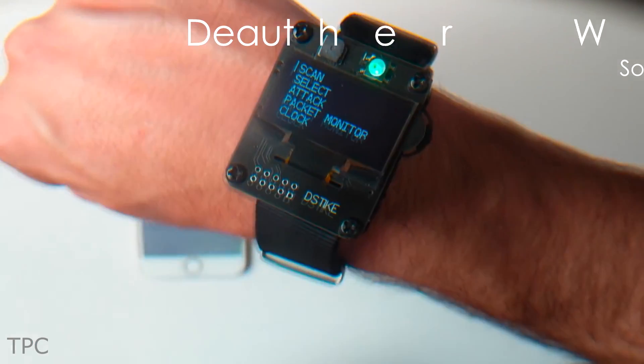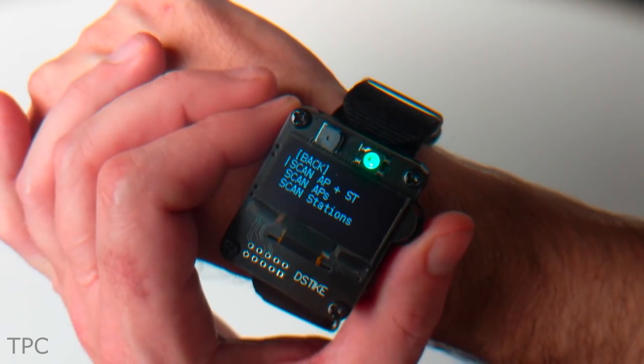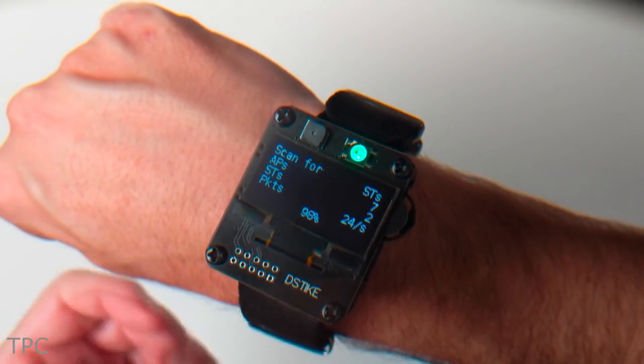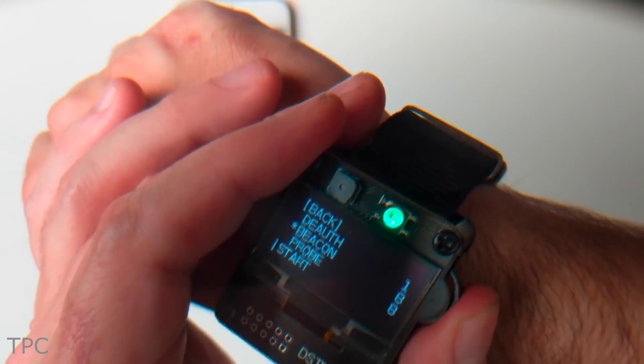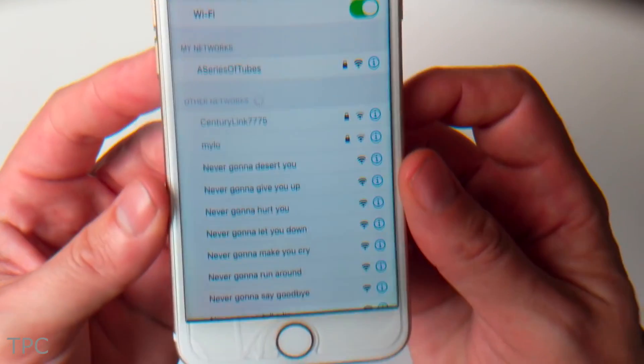Number 4. Next on the list, we have a D-Auth watch from D-Stike. What sets this smartwatch apart is its ability to scan for wireless access points. Furthermore, it can either launch a beacon, D-Auth, or probe attack on a 2.4 GHz network.